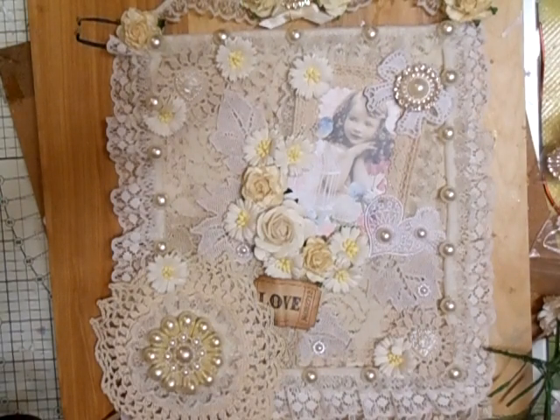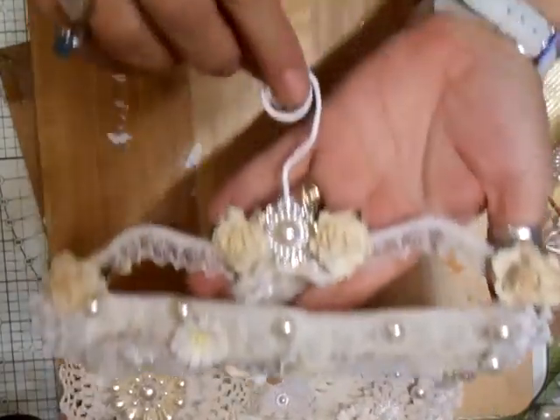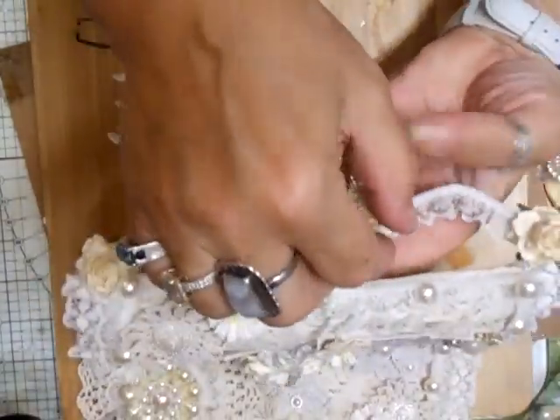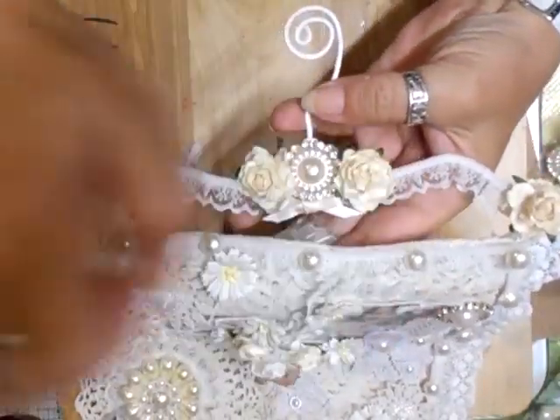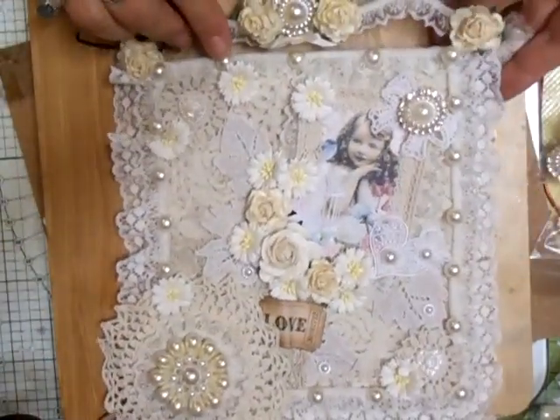Hi everyone. Well, I've finished my little wall plaque. Do you remember the coat hanger I showed you earlier? I just wanted to do something to hang from that, and I came up with this.